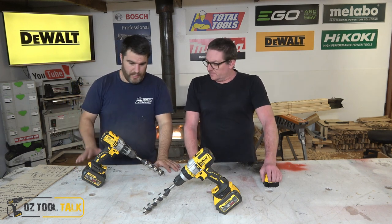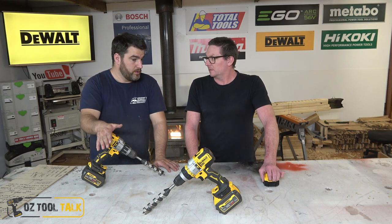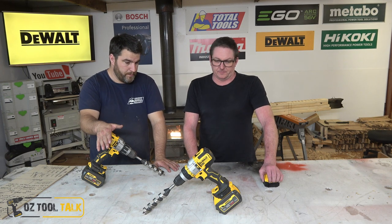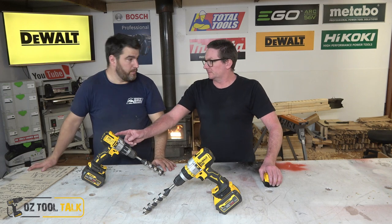Suffice it to say, you're going to get better results on FlexVolt batteries. You don't need a 9Ah with either drill — a 6Ah gives you plenty of juice. But if you are decked out with 5Ah batteries, probably 4Ah as well, and you have no intention of getting FlexVolt batteries, not only do you not need the DCD-909, you're actually better off without it. You're better off with the 996.